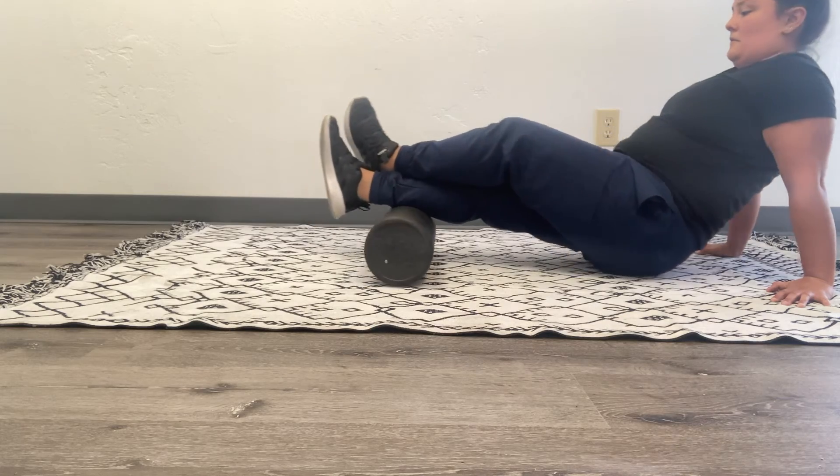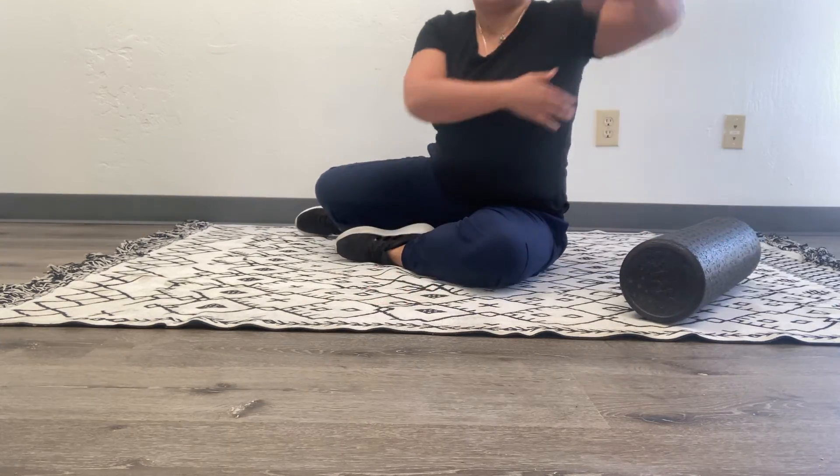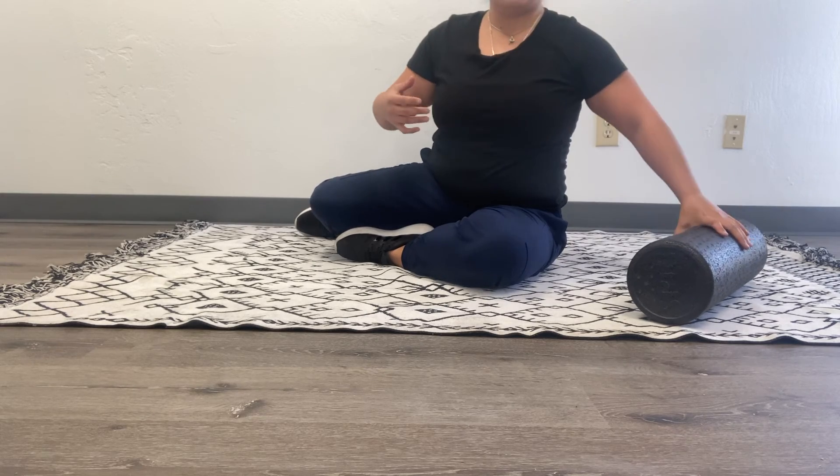It's quite a workout to foam roll, so if you only do this for a few minutes, that's just enough.